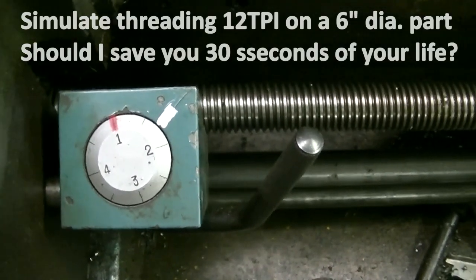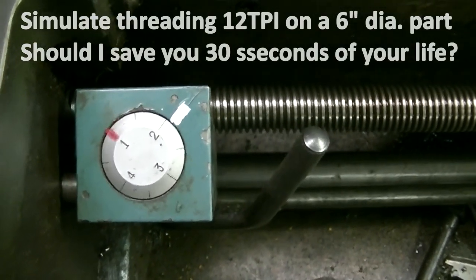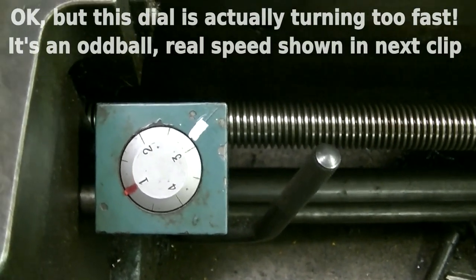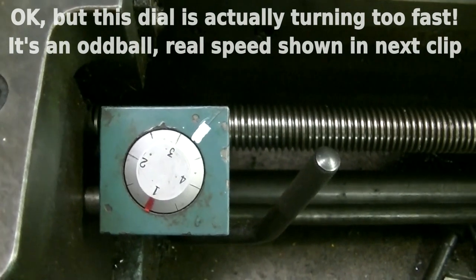Why is my motorboat going so slow? I'm waiting for my little red mark to come back around so I can get the half nuts back in and check the thread.